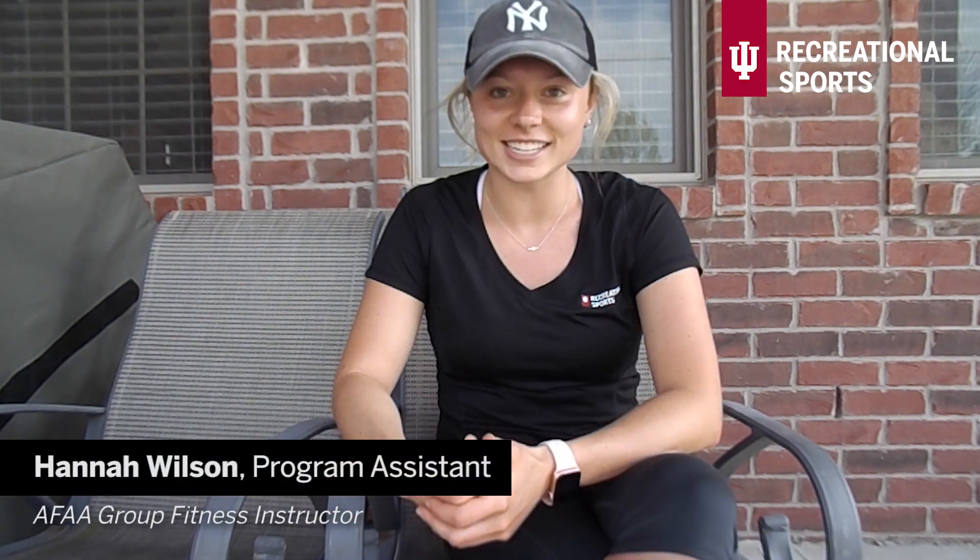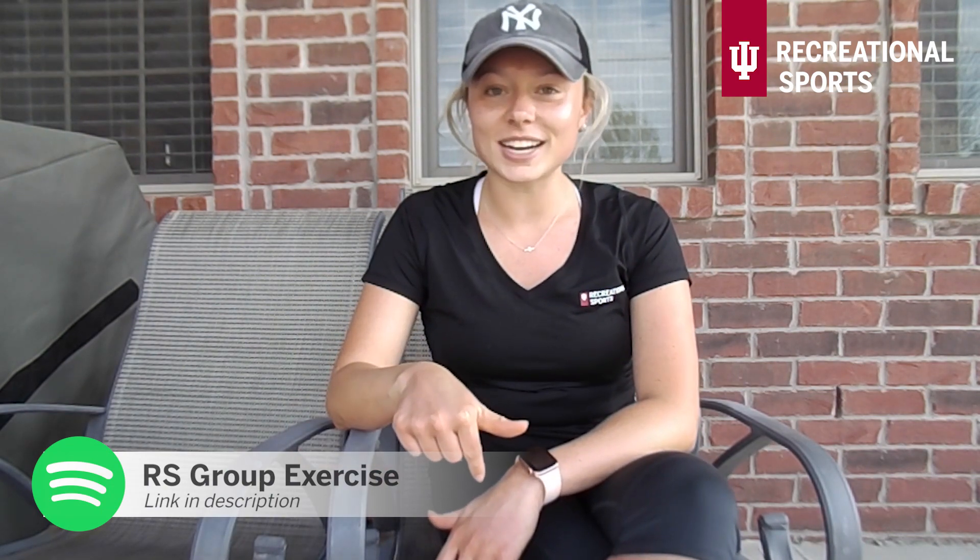Hello everyone and welcome back to another IU Recreational Sports at home workout. My name is Hannah Wilson and I'm a program assistant for group exercise. Today I'm going to bring you something a little bit different — this is a circuit style boot camp workout, so it's going to resemble HIIT except we're going to be moving around in different locations. You're going to need a little bit more space than some of our other workouts. The only equipment you need is something to use as a mat — a yoga mat, towel, blanket, or carpeted floors all work. As the weather is starting to get nice, this is a perfect workout to take outside. If you have trouble hearing the music, our Spotify playlist will be linked down below.